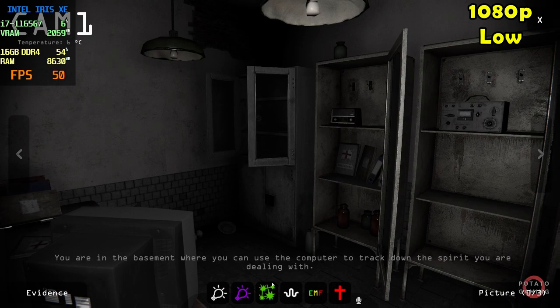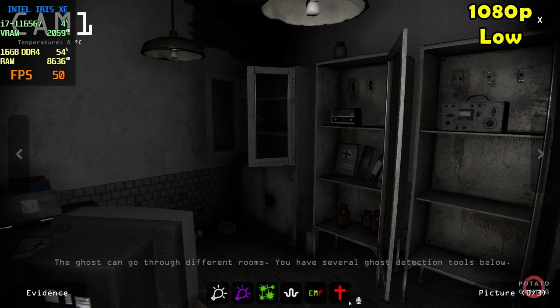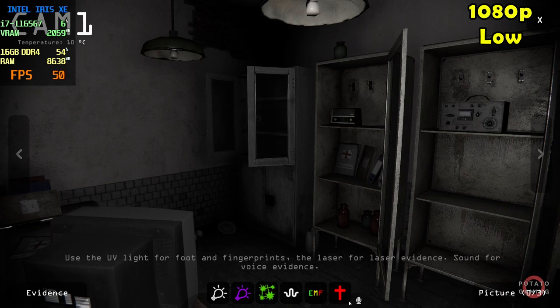You are in the basement where you can use the computer to drag down the spirit you are dealing with. The ghost can go through different rooms. You have several ghost detection tools below: use the UV light for foot and fingerprints, the laser for laser evidence, and sound for voice evidence.